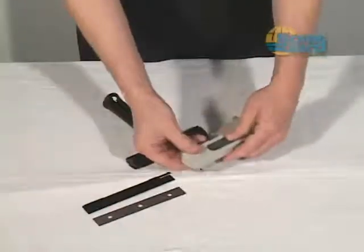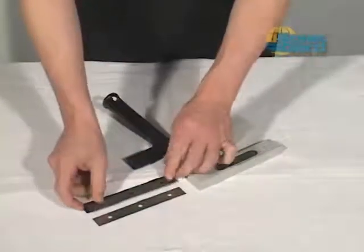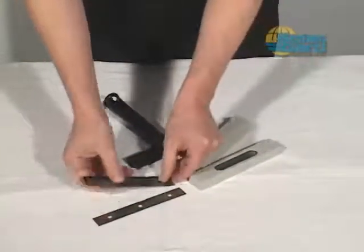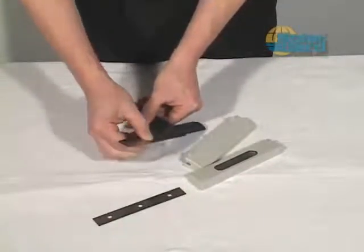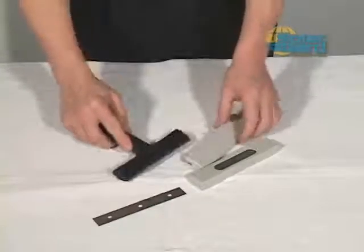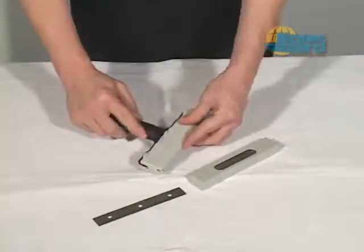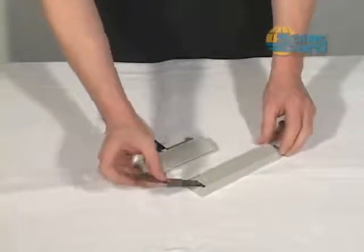Notice the care with which the installer changes the blade on this scraper. The blades are double-edged and extremely sharp. Be careful when changing and disposing of used blades as they can cause serious injury if mishandled. Remember to use the back side of the blade dispenser when disposing of used blades.